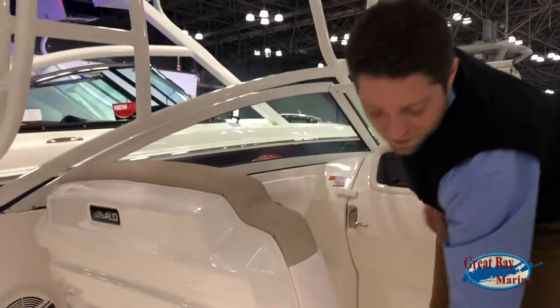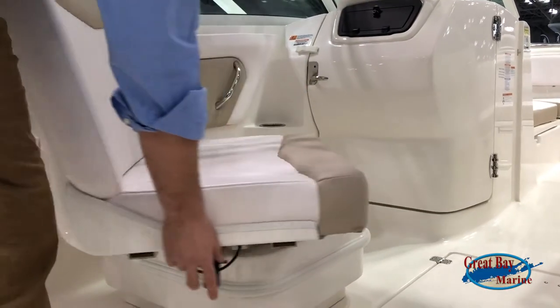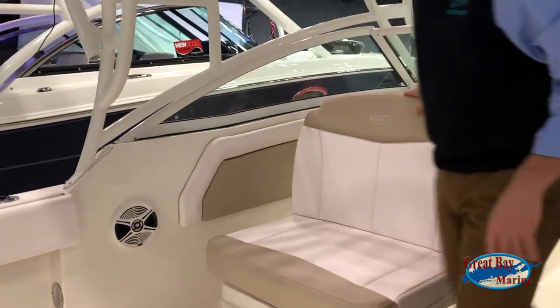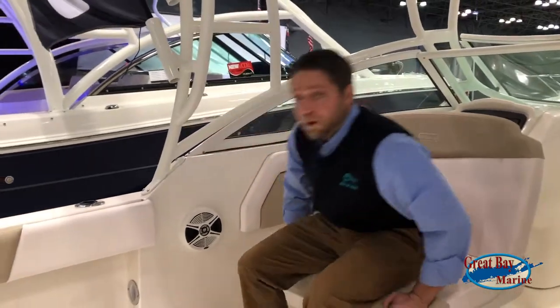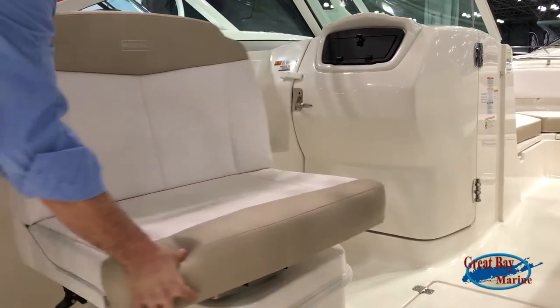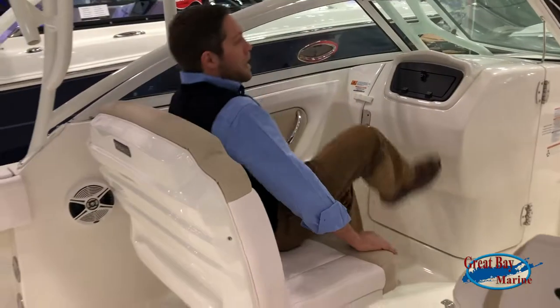The passenger seat is fully pivoting. There are three spots for it to stop — you can enjoy a nice view of the water, or pivot it around and enjoy the ride.